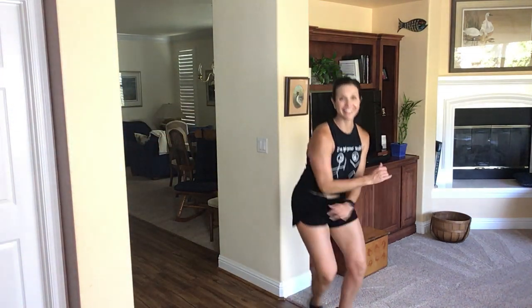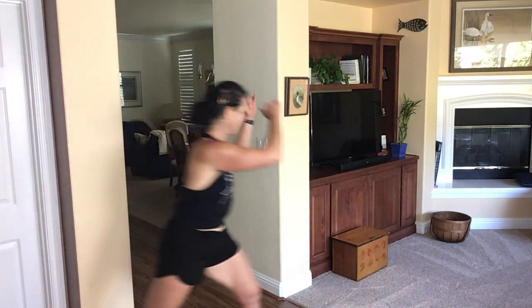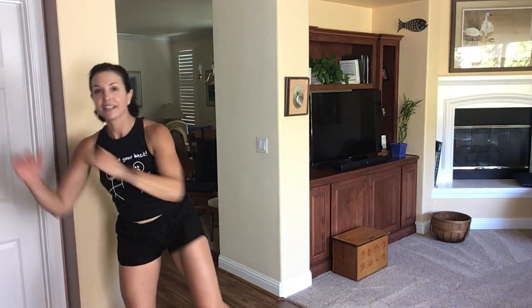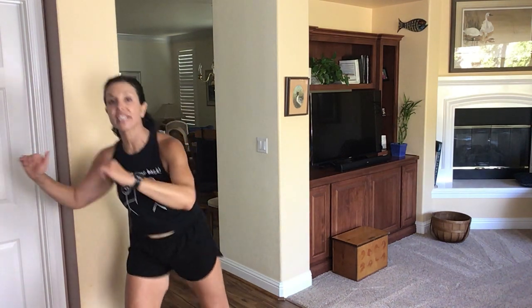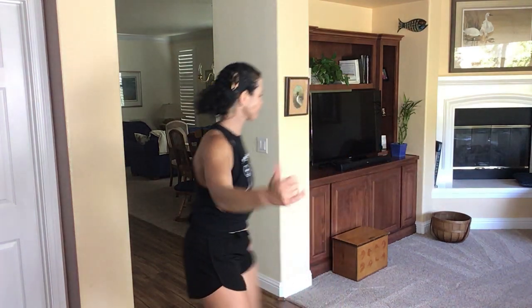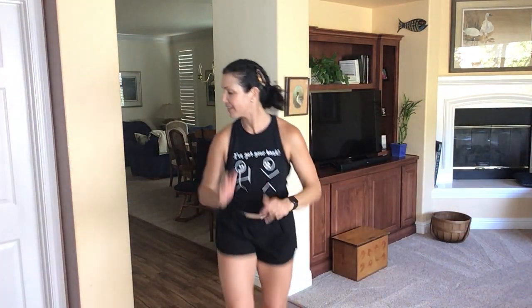Double. Repeat your knee. Switch. Alternate the step. One more time. March up. Two more times.